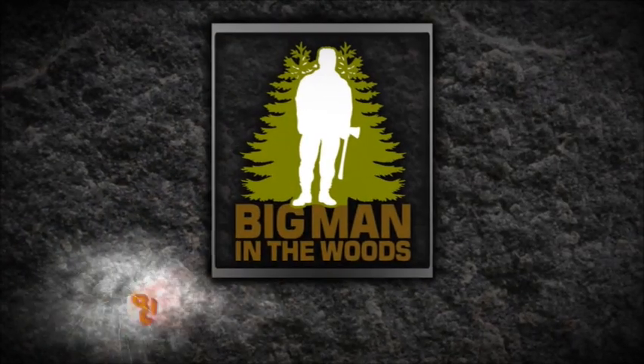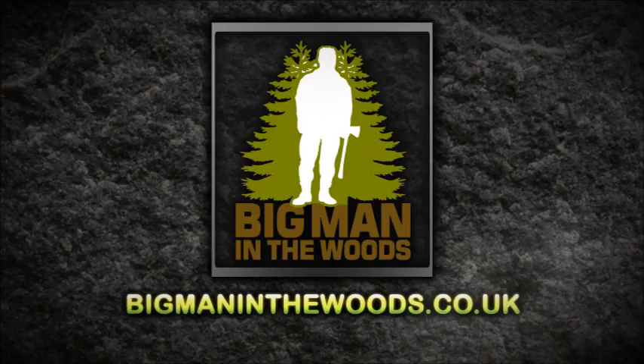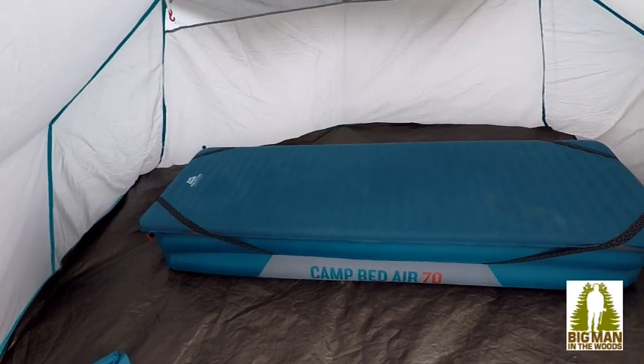Good morning! Hello, welcome to another episode of Big Man in the Woods. Today I wanted to show you a new air bed from Kisha — it's the Air Bed 70. The Decathlon Kisha brand — it's called the Camp Bed Air 70.